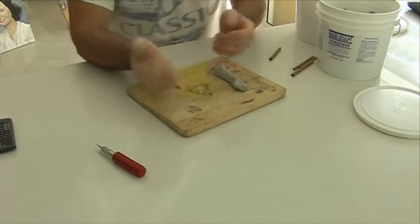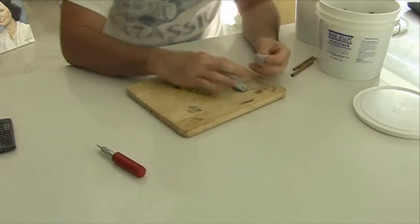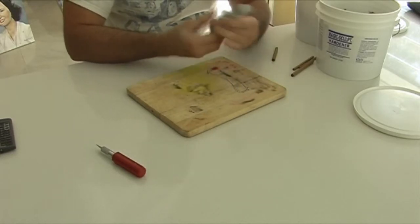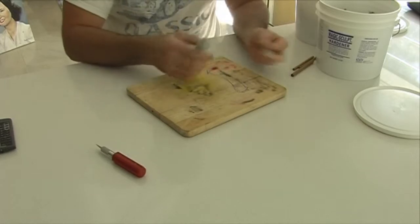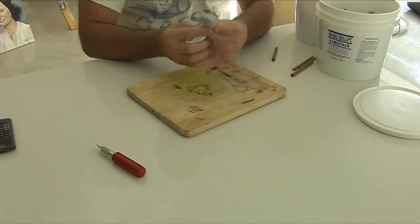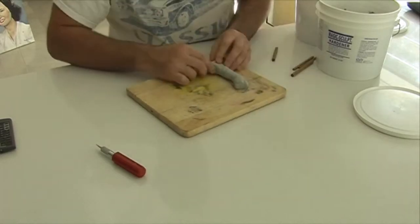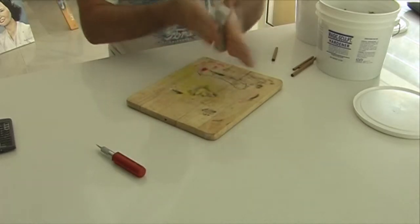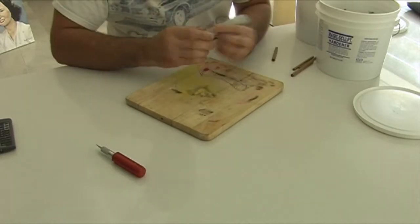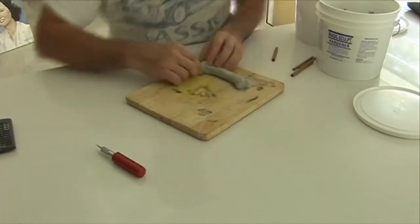I used a piece of dowel which gives me a good indication of the length of the bone. The beauty of this material is that once it's dry, you can use a tool to grind away at it and add more detail and shape, which is great for doing a skeleton. You've got about an hour before it goes hard, and I normally leave it overnight. I made both thigh bones, and adding the dowel gives a lot more strength.